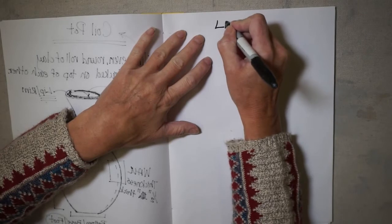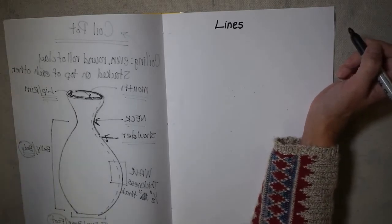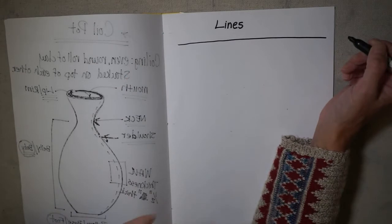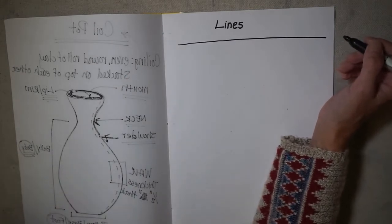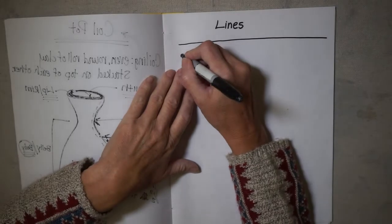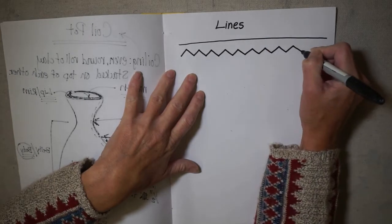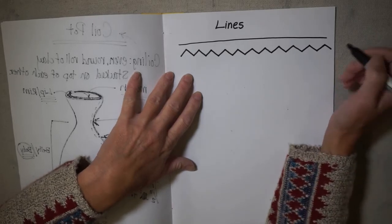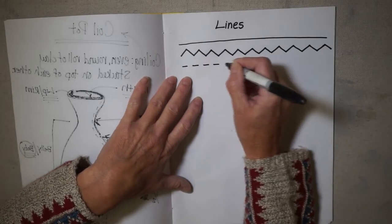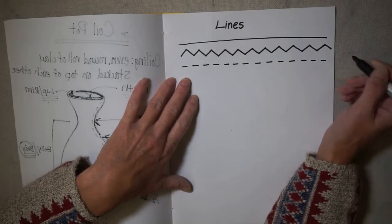We're going to start with lines. Think about the really basic lines you drew in elementary school. The most basic line is a straight line — that's the most fundamental line we could possibly have, and you can use it in a repeating pattern very effectively. Another one that's pretty simple is the zigzag line — some people call it a chevron, but we're going to stick with the classic zigzag. Then we have a dashed line. Take your time and draw these in your book really nice because these are going to be your reference.